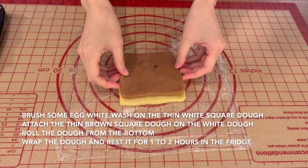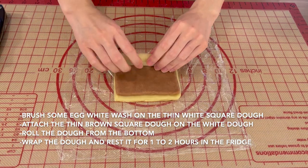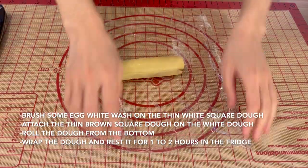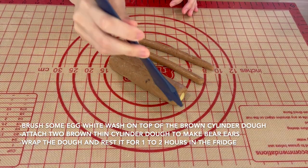Brush some egg white wash on the white square dough, then attach the brown square dough on top and roll the dough from the bottom. Wrap the dough and rest it for another 1 hour in the fridge.